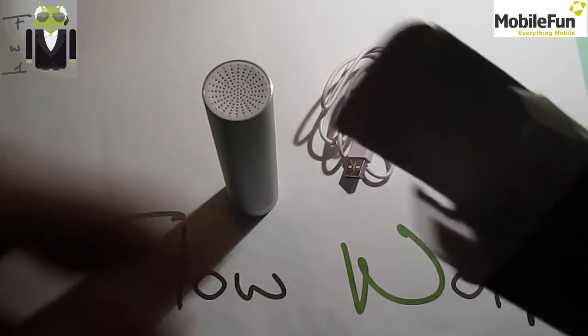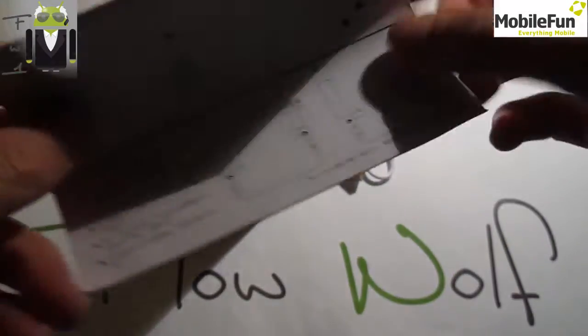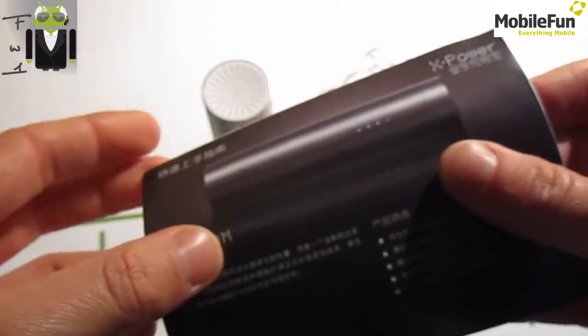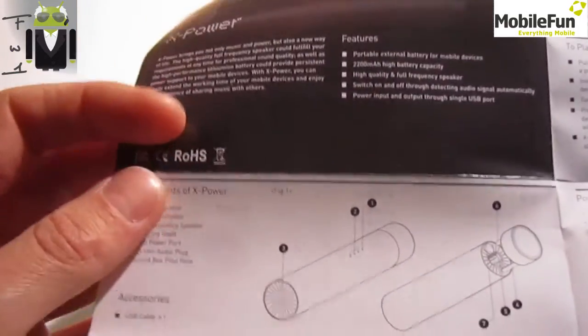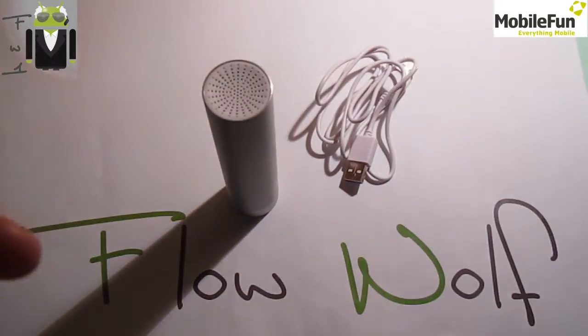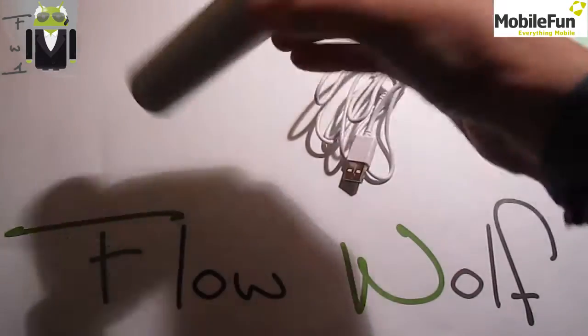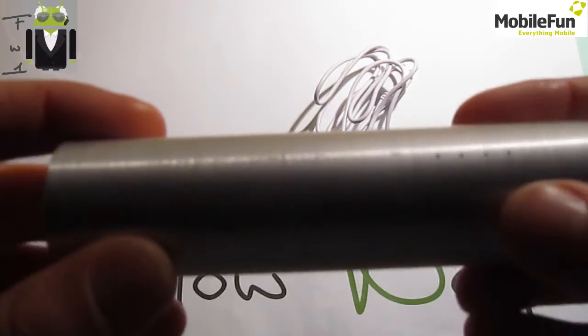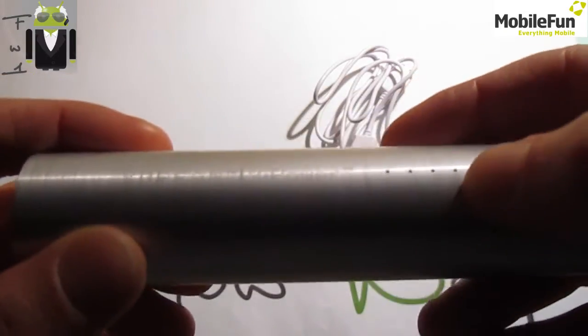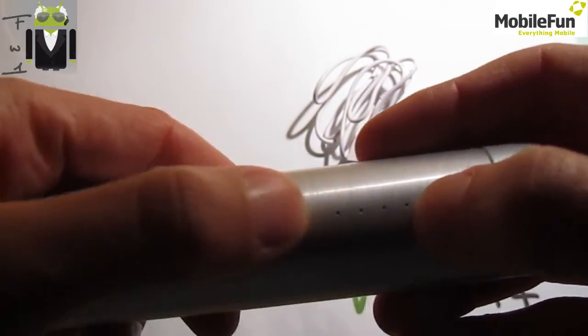In the box you also get this cable to charge the battery, and a notice in an Asian language — I think this is Chinese — and also an English quick start guide. You also get information about the power and the battery percentage.